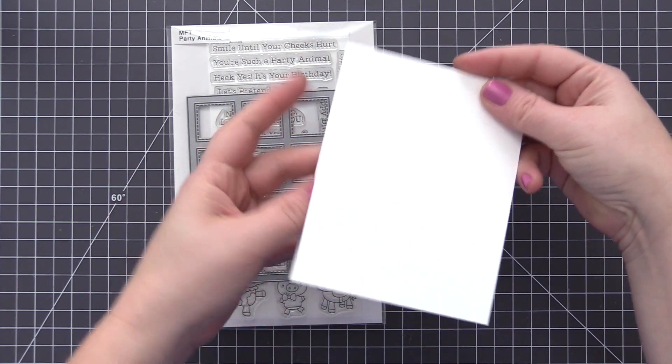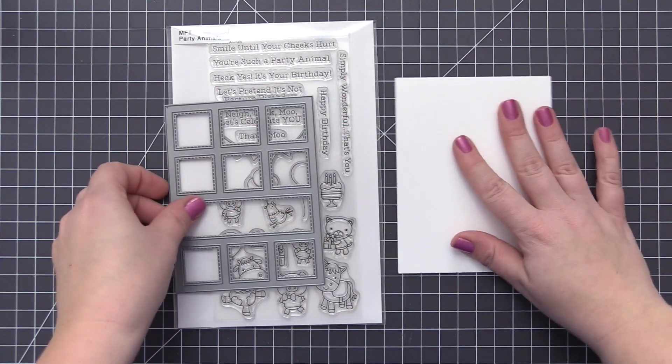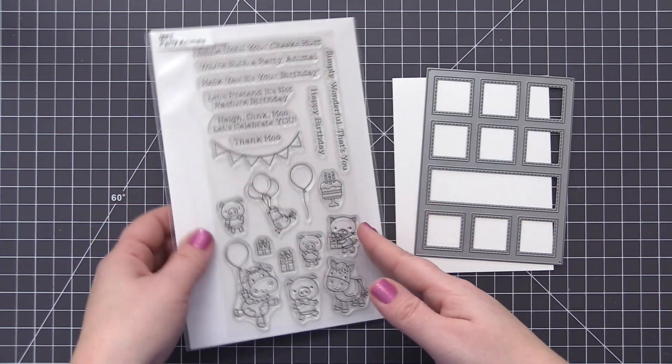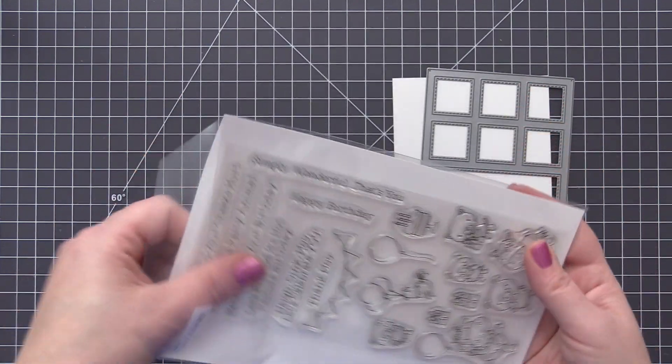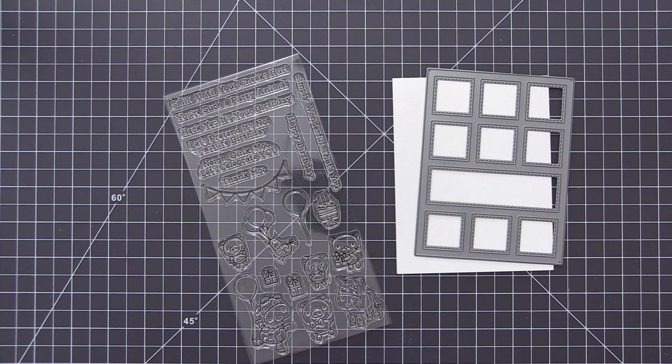I pulled out the products that we're going to be using. I have a top fold A2 size card base, which is four and a quarter by five and a half inches. I have the new collage cover-up die and then I also have the party animal stamp set and coordinating dies.